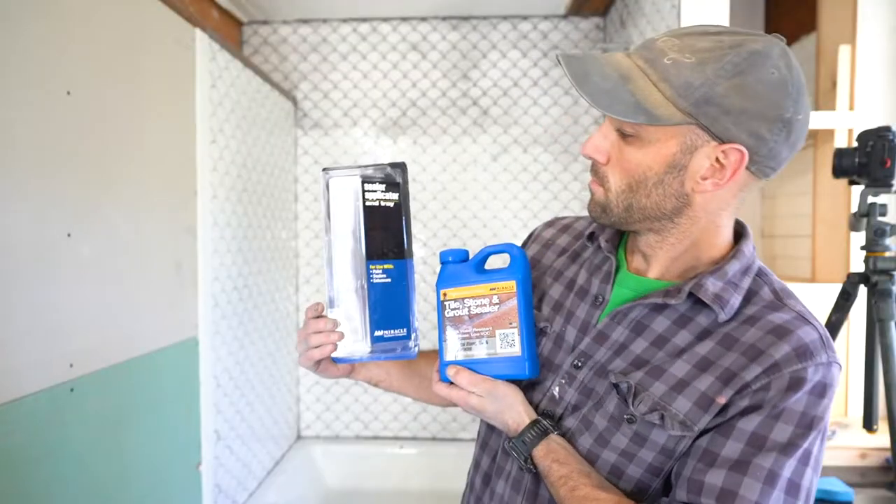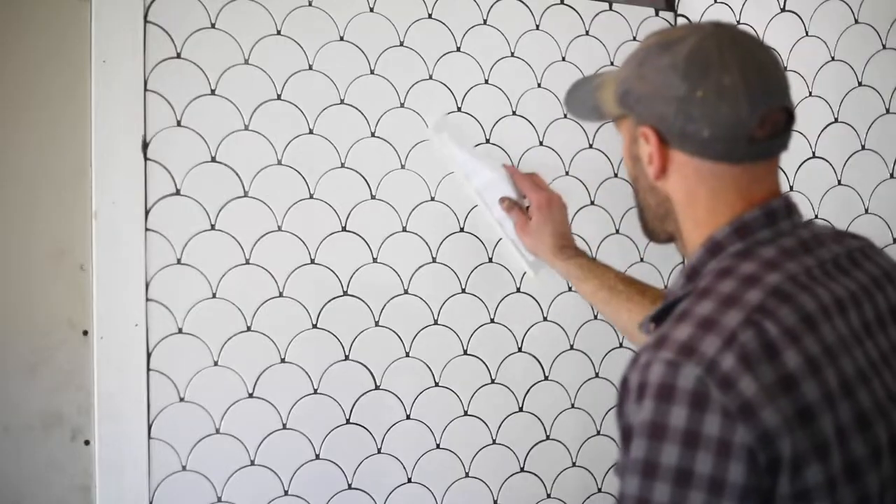After the final de-hazing, your tiles are all clean. Wait a day and then come back to do a seal. It's always important to seal the grout — we use a great product you can pick up at Lowe's called Miracle Tile, Stone and Grout Sealer.